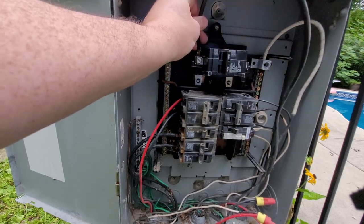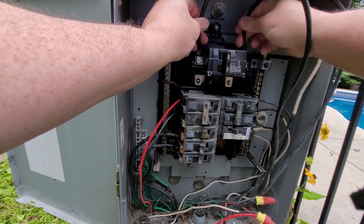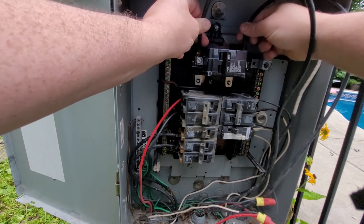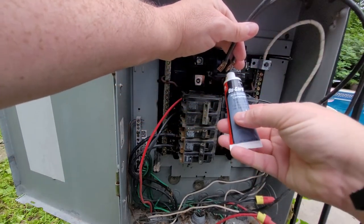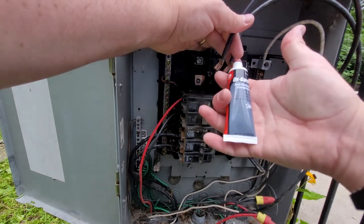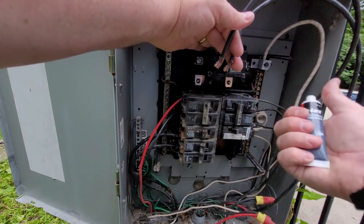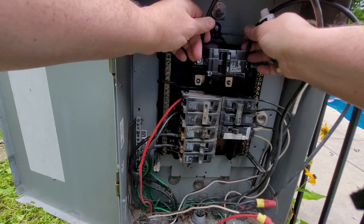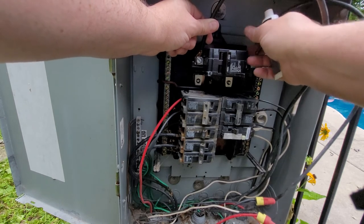I'm going to connect both of the current lines to this new breaker, just as the old one was. I'm going to use an antioxidant compound — I'll put it on the cables and on the connectors — just to help the connections so they don't oxidize and deteriorate over time. Once that's all done I'll turn everything on and all should work. And that's all for this video, thanks for watching.